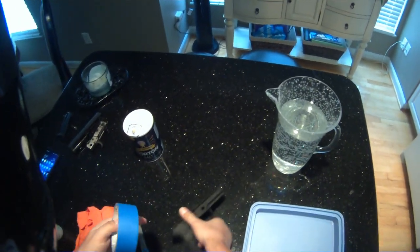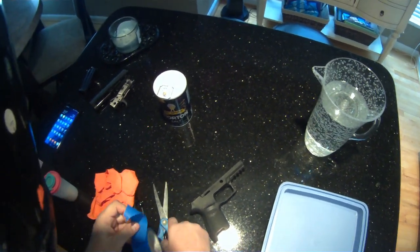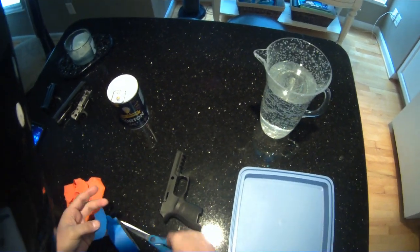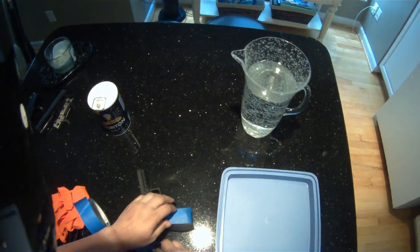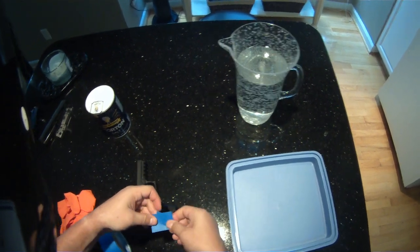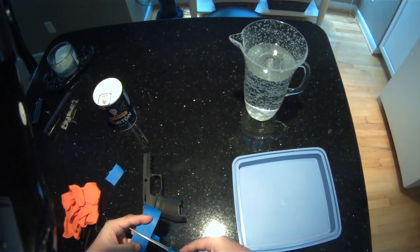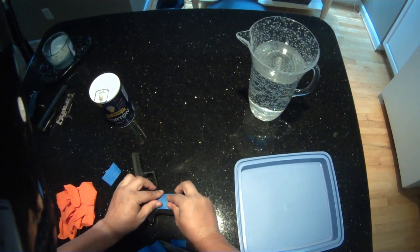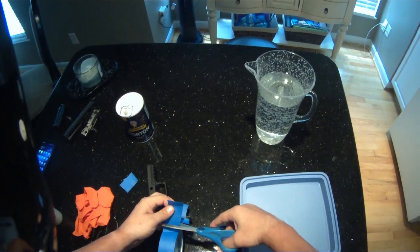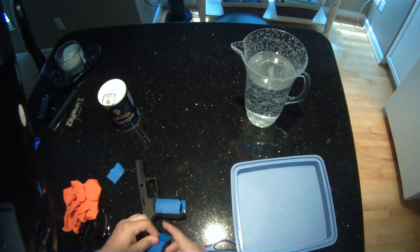Oh, forgot the important part — got to take some of this. Put this part right there. That won't stick in a piece. Here we go, a piece for the other side and a piece for the back strap.